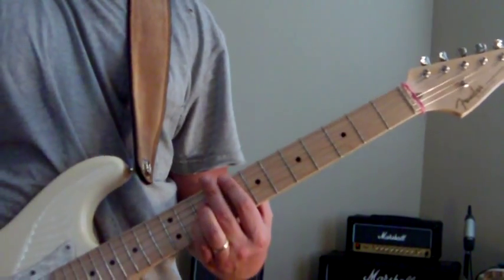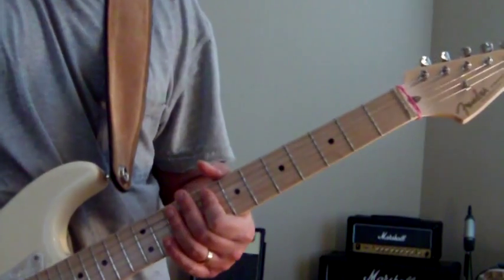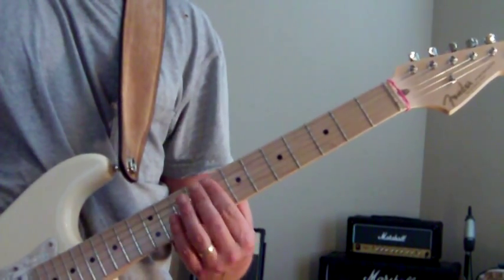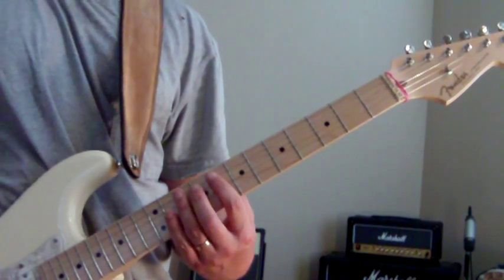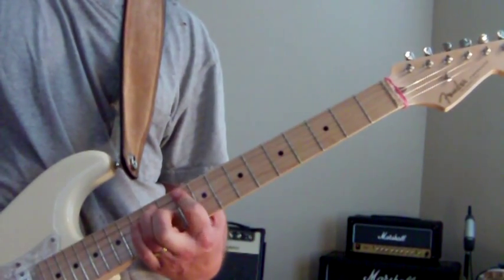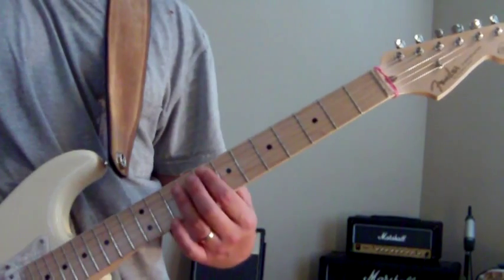And then the next part — since you're already on the 8th fret, just move your index finger down and bar the A and the D string on the 8th fret. Then we're just going to hammer on our ring finger onto the 10th fret of the A string each time. So you're basically going from 8, 9, 10 with your index.